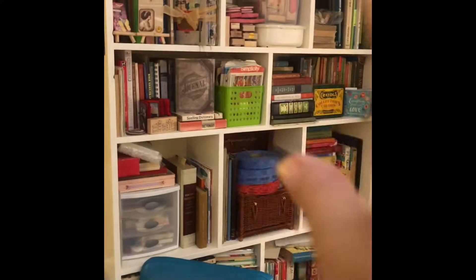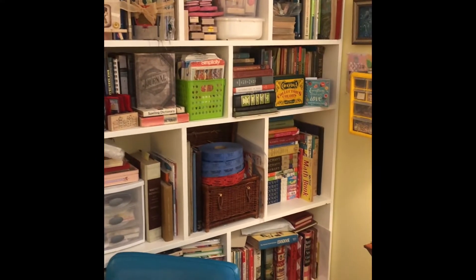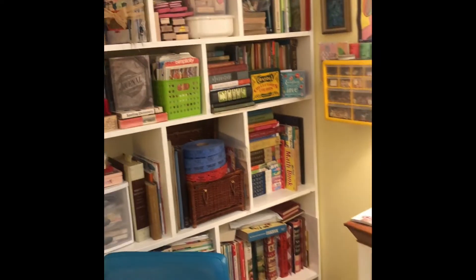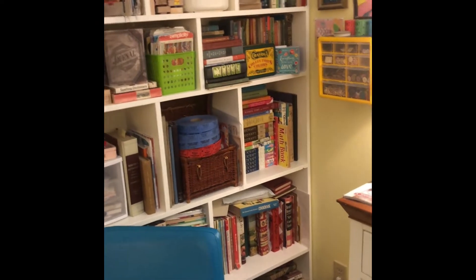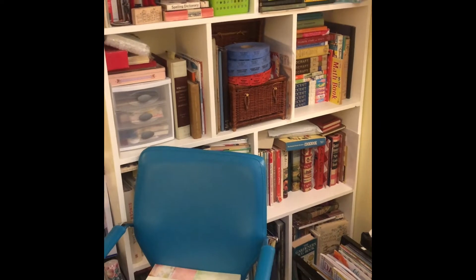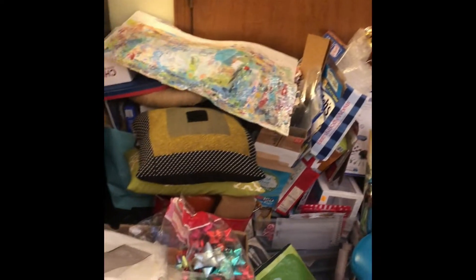I have really taken time to organize it and put things where I want them. I know where everything over there is. If I need a vintage spelling book, I can put my finger on it right there on that shelf. If I need a cookbook, I know right where to go. But look at this mess over here.